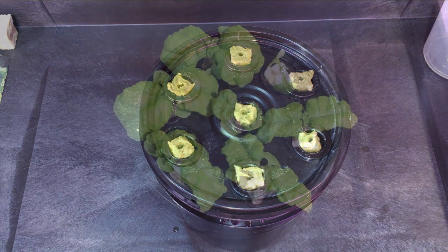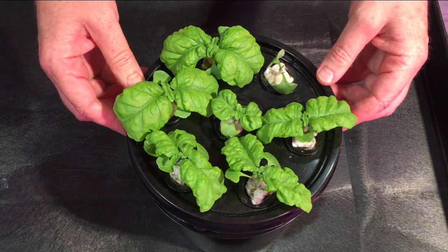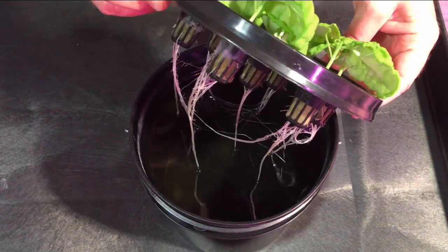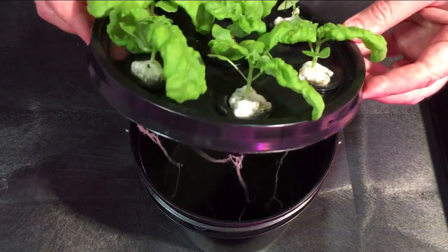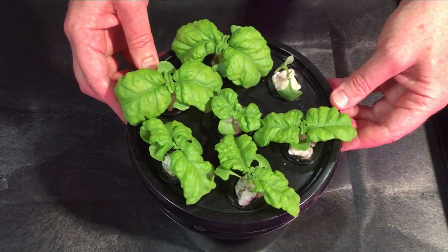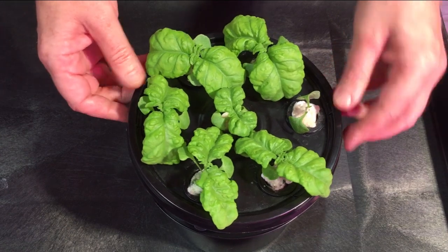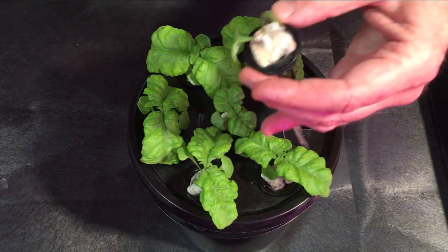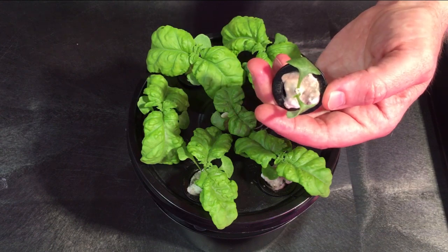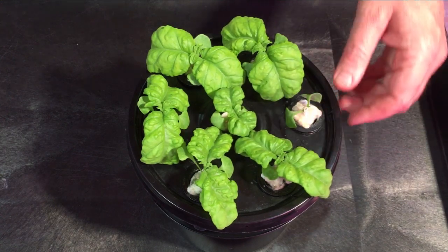We're back four weeks later — Saturday, August 22nd. These have been going for four weeks. The roots are starting to grow into each other, which is just about the point where I like to put them in their own individual buckets. One of them doesn't look like it's going to make it, but there are a couple of leaves maybe trying to come in, so we'll let it live and see how it goes.